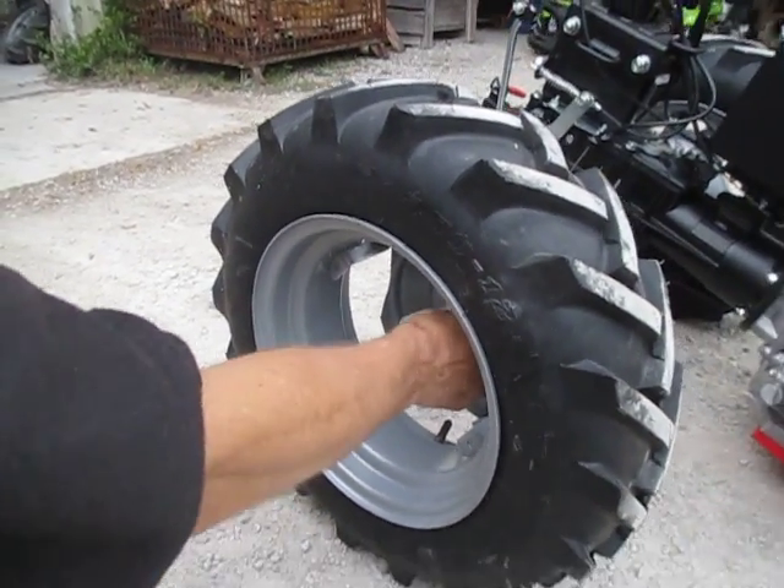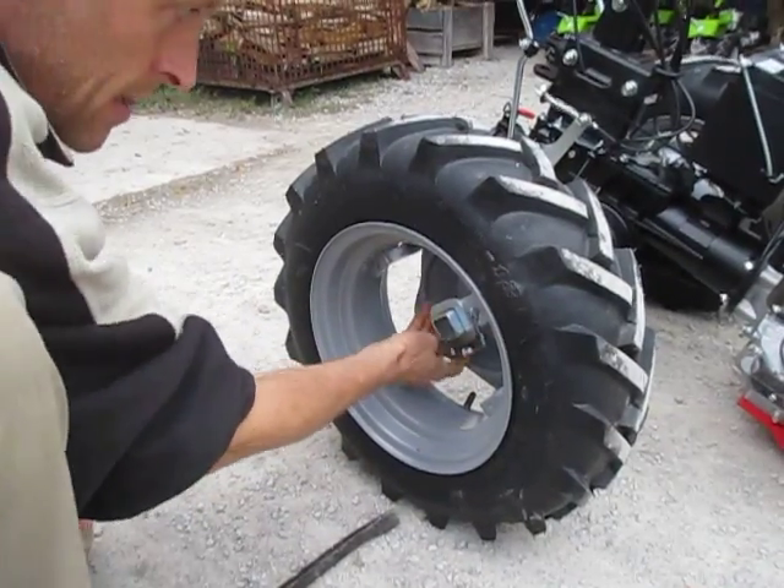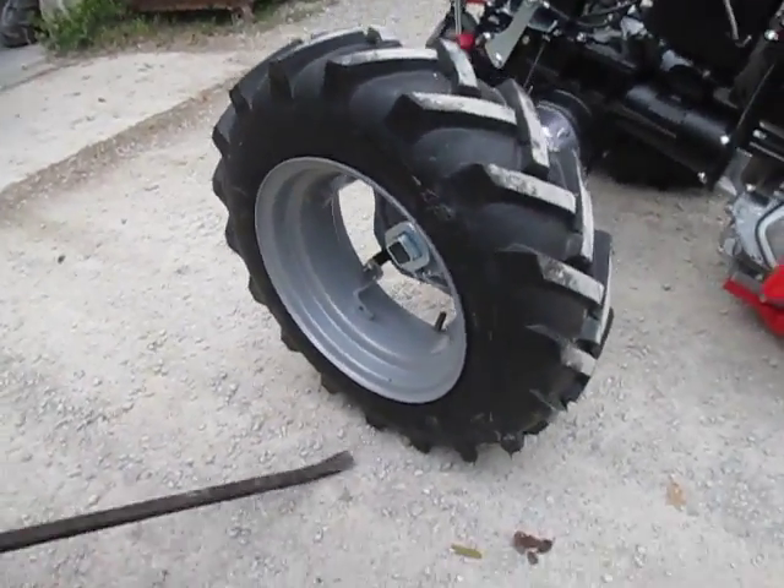I can feel the hole there. There's that. Now we'll do it on the other side.